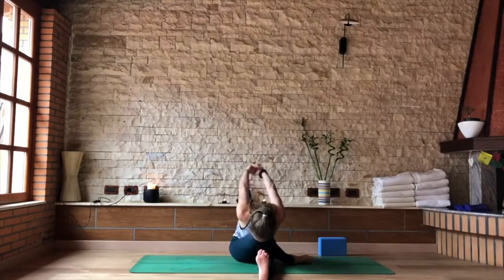If that feels quite easy in the body, interlock your hands behind the back and draw the hands towards your head at the front of your mat. Breathing here.